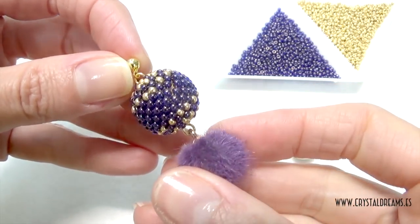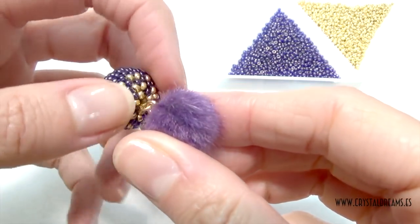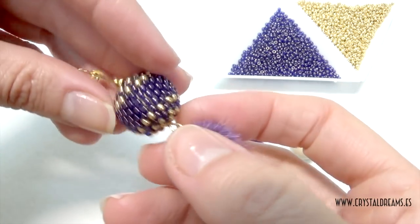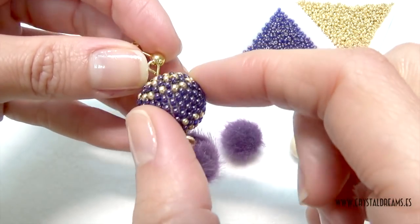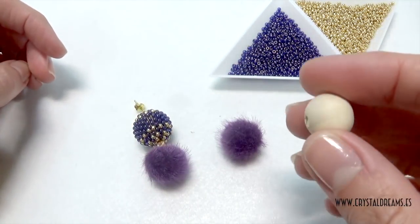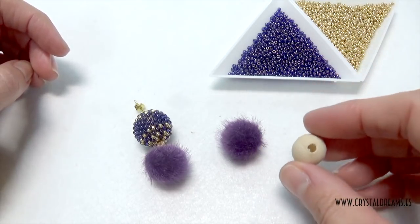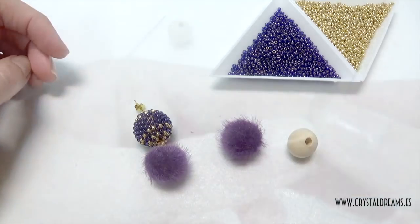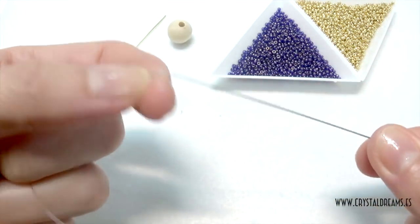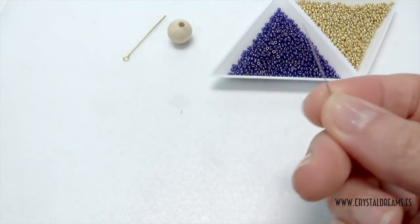As you can see, this pair of earrings is composed by two bowls. The first bowl is a very easy, simple acrylic pom-pom with a ring that you can hook with the other bowl, which is made with a base of 14mm wooden bead covered by Miyuki seed beads 11.0. As thread I recommend you to use Nova thread — it is very strong and especially used for beading.